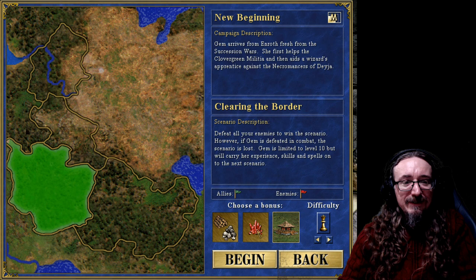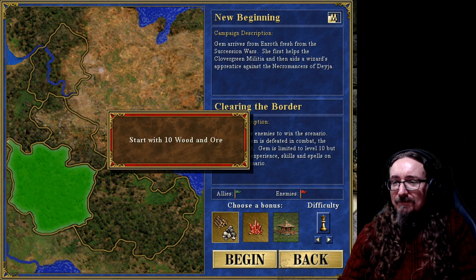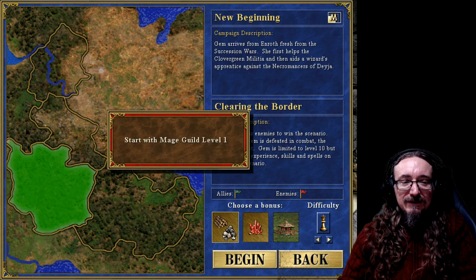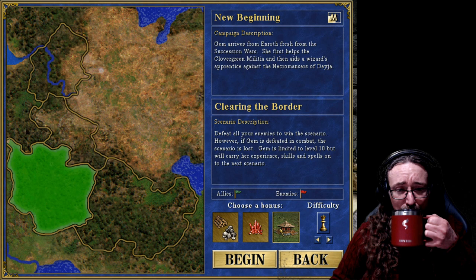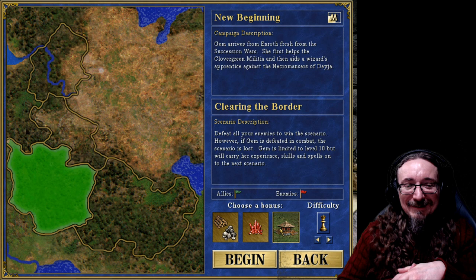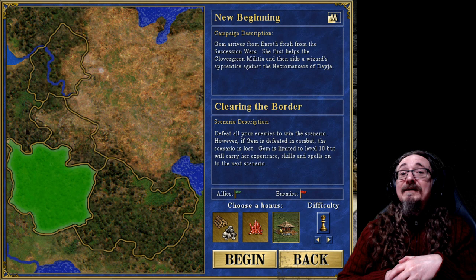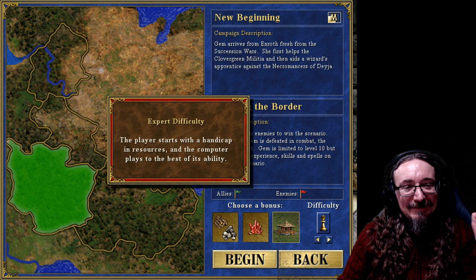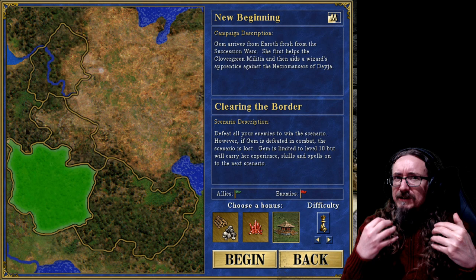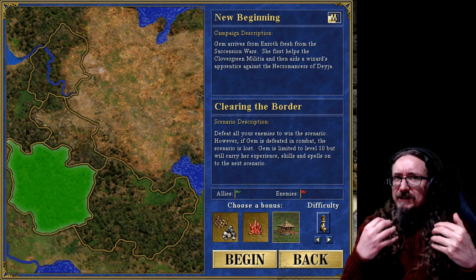We've got some bonus stuff we can start with. Right-clicking tells us what we're looking at — we can start with 10 wood and ore, or 8 crystals, or a mage guild level one. I think it's kind of a no-brainer to do the mage guild. I like the mage hut because it will give us our strategy from the start. Expert difficulty — I like a game that assumes I'm a genius. I want difficulty, I want challenge, don't baby me.